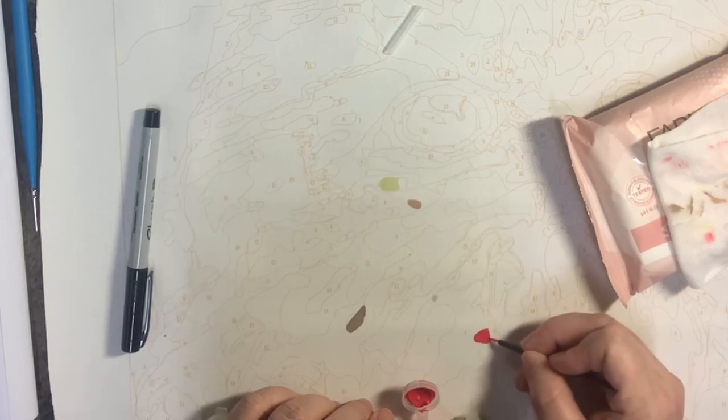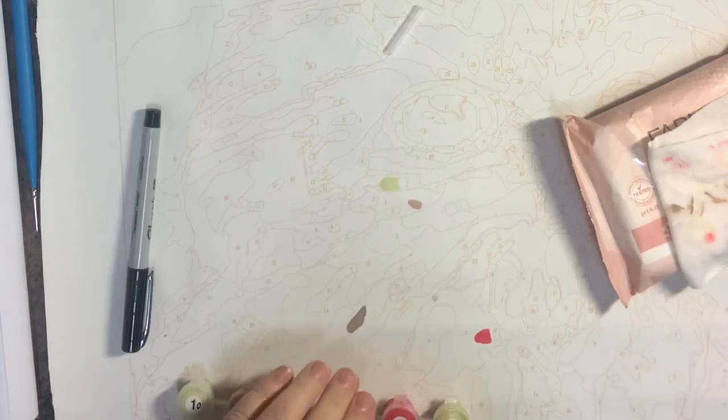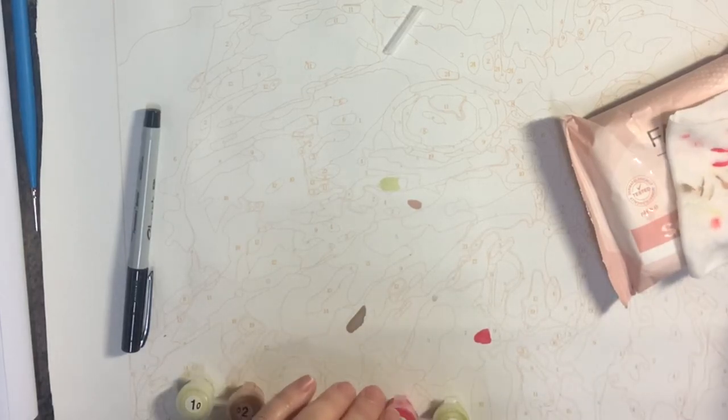That red is covering like nobody's business! That covered so beautifully — oh my god, I love it!